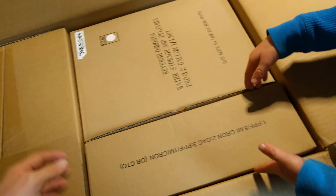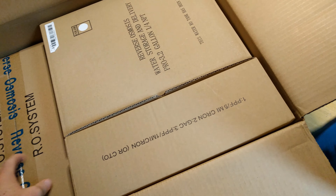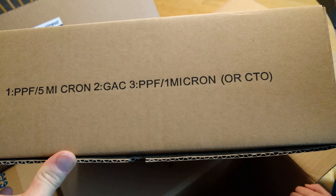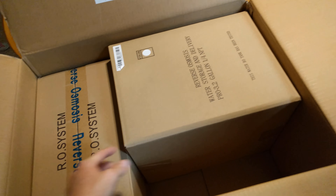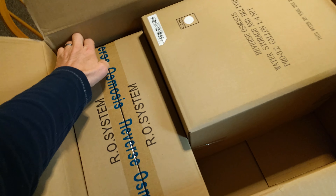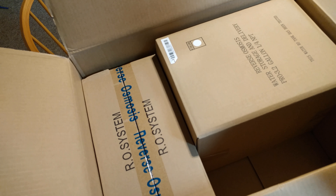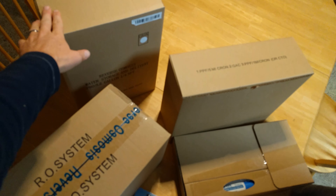Now we've got three cartons here. This one looks like a set of filters. This one says it's the 5 micron PPF micron filter. And this one I think is the tank — yep, that's the RO tank. And over here is probably the RO system. I'll be right back and we will unbox all these individual boxes. So inside the big box for the reverse osmosis system, you've got a couple smaller boxes — the big tank, all your filters, and your main system. Let's go ahead and start opening them up.